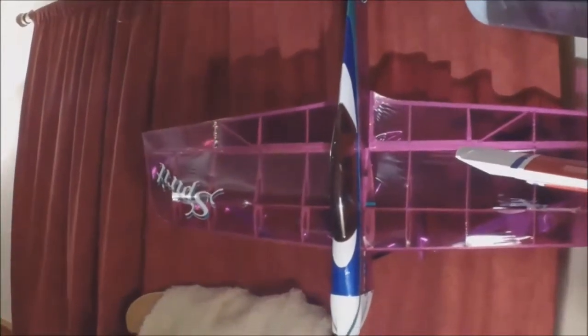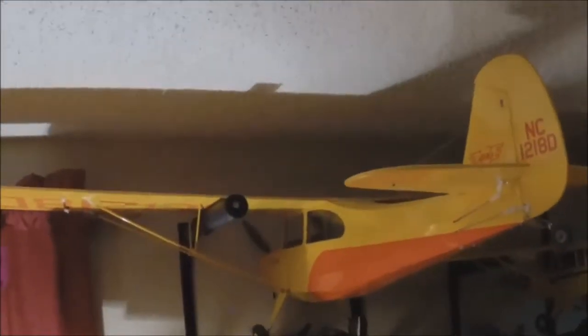Then we have this last here. We have a Maxford Spirit. It's kind of a 3D piece my brother gave me. I put it up once in a while. It could use a little more power I think to really go crazy, but it'll do it all. Another 15E Champ from E-Flight.